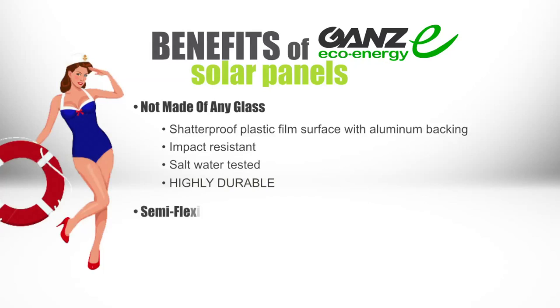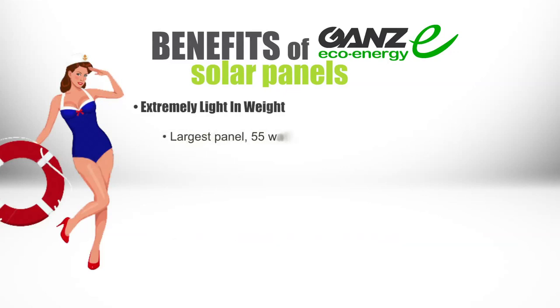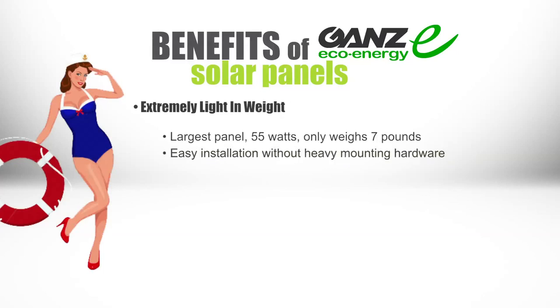The next benefit is that they are semi-flexible. If there is a slight curve required at the installation site, these panels will flex up to 3%, allowing for easy installation. They are also extremely light in weight — our largest panel, 55 watts, only weighs 7 pounds. This allows for easy installation without heavy mounting solutions, and they can be mounted flush to a rooftop of an RV or right to the bimini of a boat.